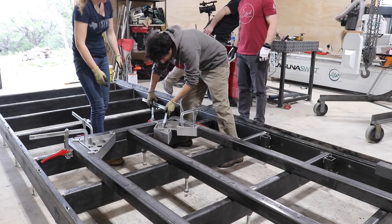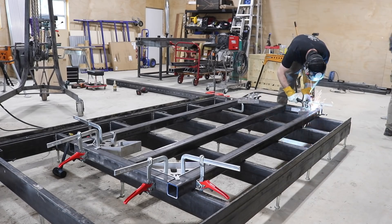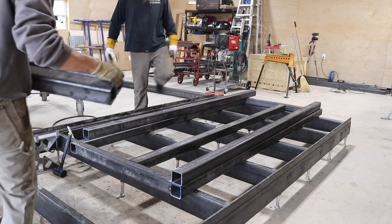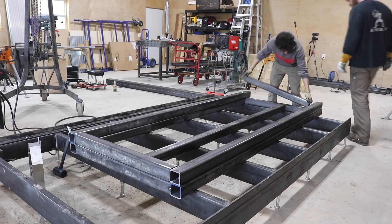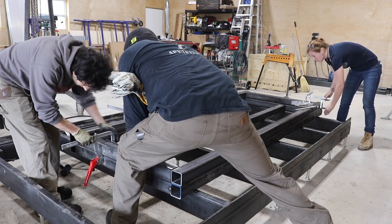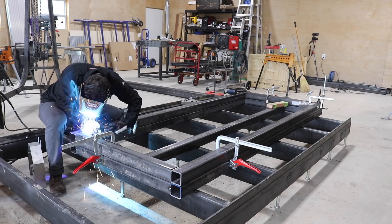Even though we are welding it in place, we went ahead and set in that center vertical member just for dry fitting purposes. Once everything was locked in, JD went through and tacked all of the corners in multiple places. We repeated this by building up the second side directly on top of the first side — this gave us the perfect size work surface and meant we just had to line up all edges to the already perfect side under it.